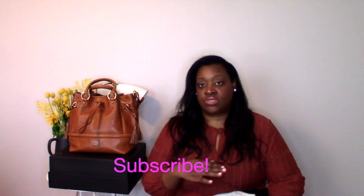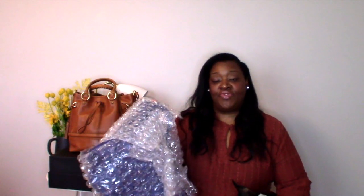So without further ado, a couple of weeks ago I did a video on my Dune & Bork Florentine Bordeaux satchel that I had purchased from Belk. That satchel arrived completely scratched up and just not something that was wearable or to my liking. I called the company — I have a whole video on it sharing my frustrations — but Belk was super great and they sent me a new satchel.